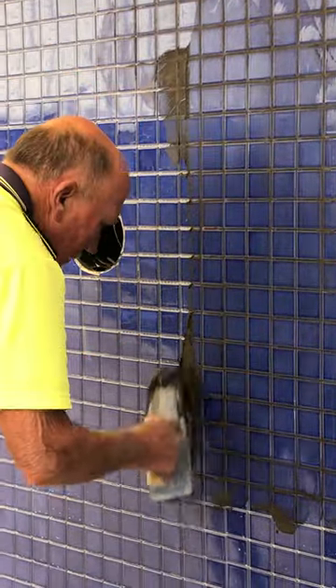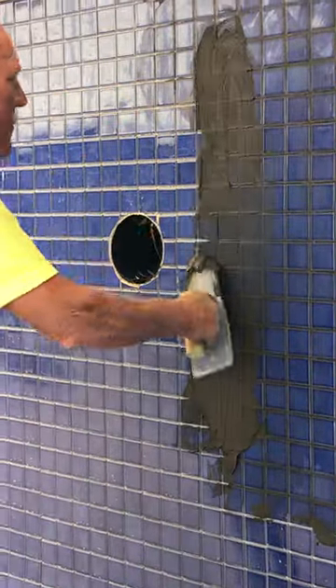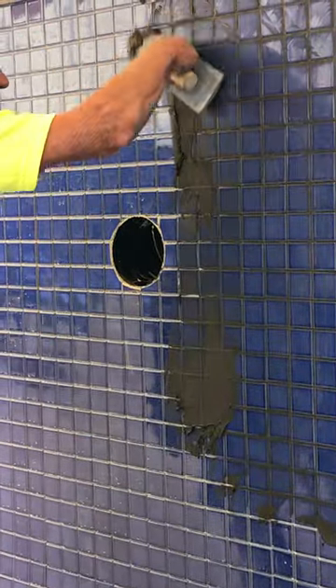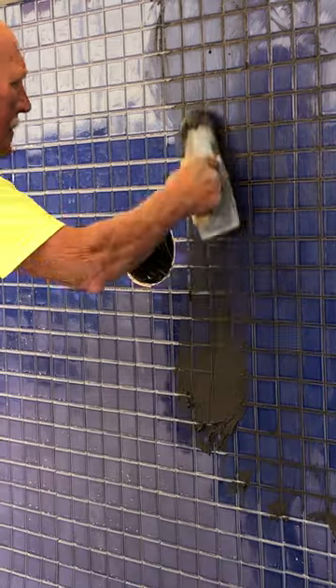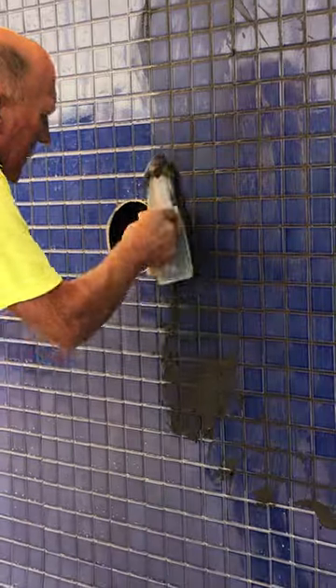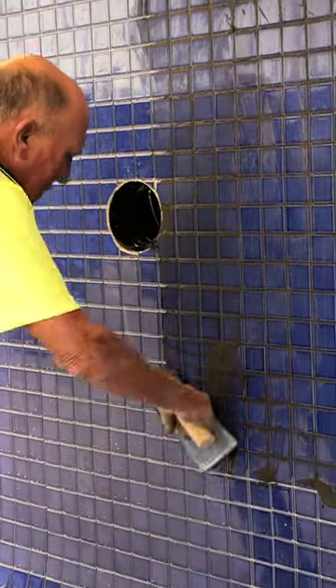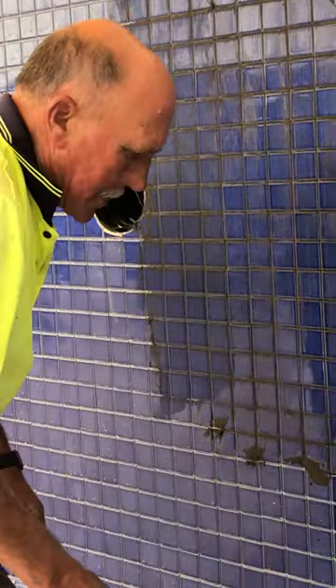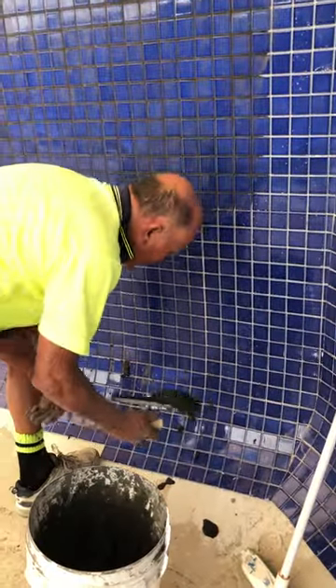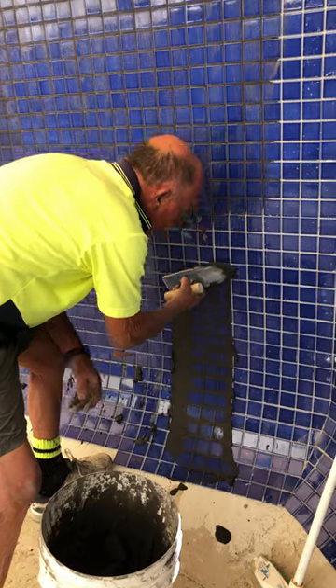Now after I've done this, I'll just do the bottom bit to meet it up. I'm going to wash it. There we go from the bottom upwards again.